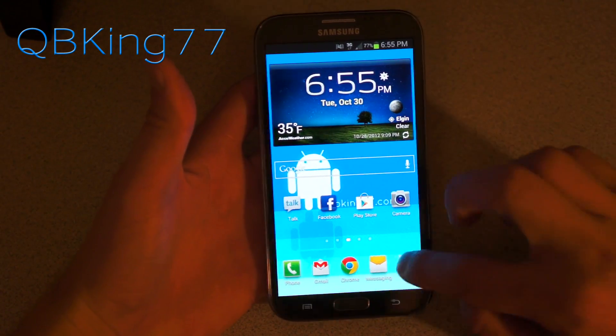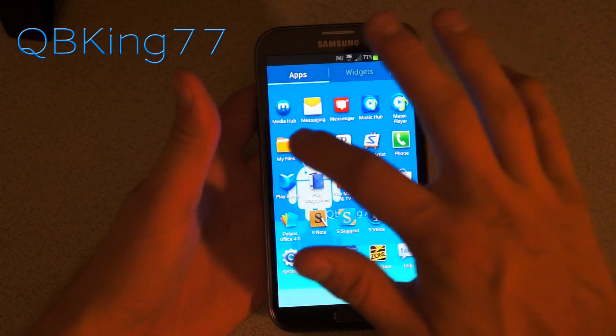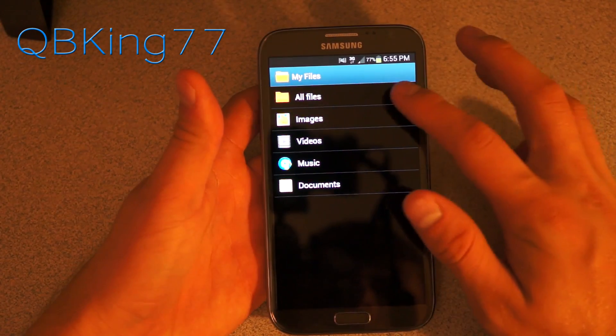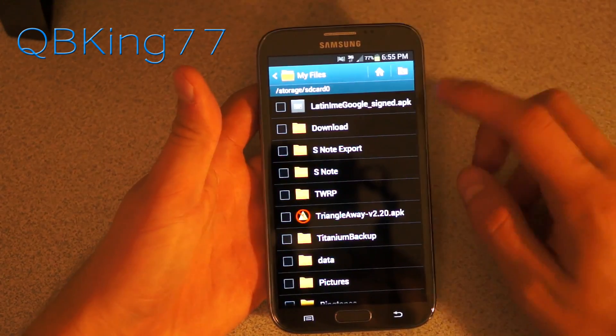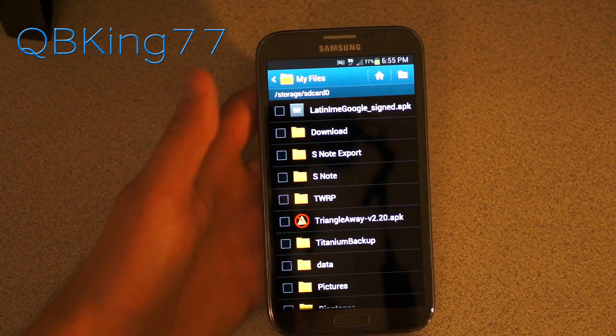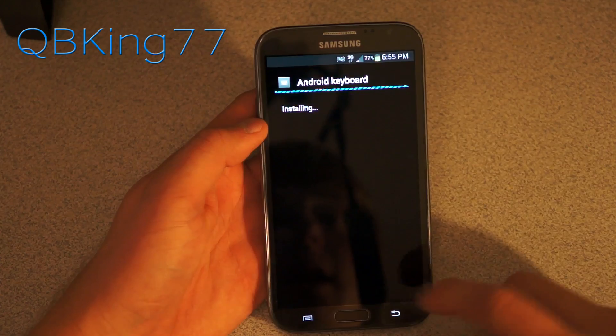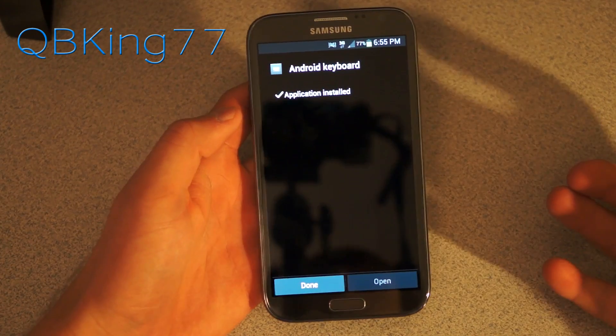Now to install it, all you have to do is download the APK file I've linked to in the description of the video. Go ahead and download it, transfer it over to your device, and then go ahead and select a file manager, whether it's My Files or ES File Explorer, anything like that, and find that Latin IME Google signed APK. Select it, hit install, and it should automatically install.